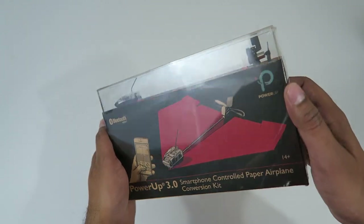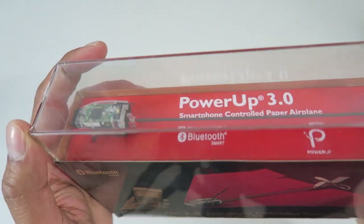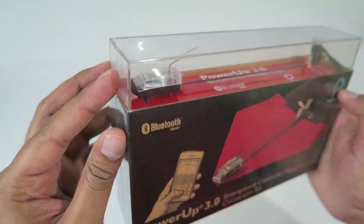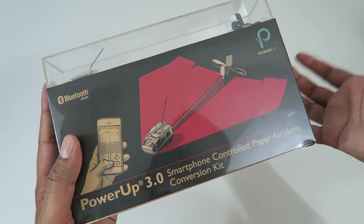Before we go ahead and try it, let's take a closer look at the box. This here is our box and as you can tell it looks really cool. Right off the back there is a transparent piece on the top that allows you to actually look at the device itself. It looks really cool with the fan and all the different pieces on there. It kind of sits in the slit here and it allows you to control it using your phone.